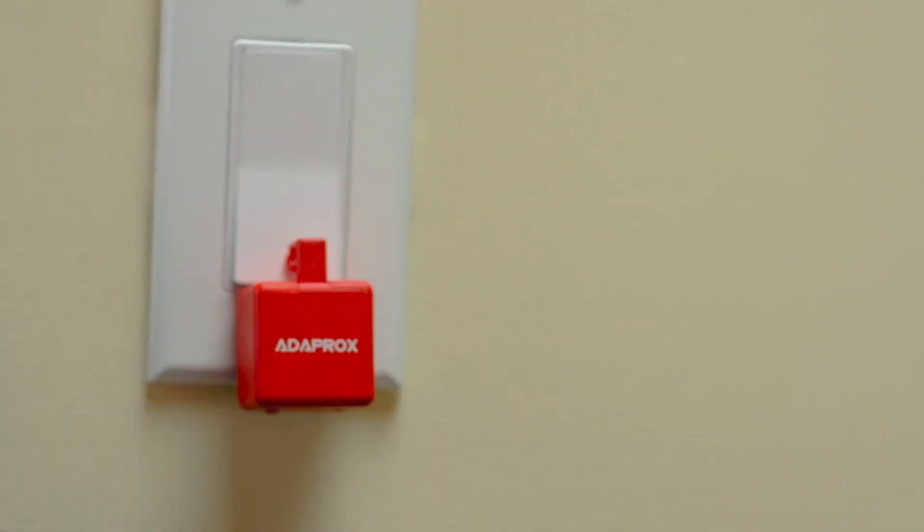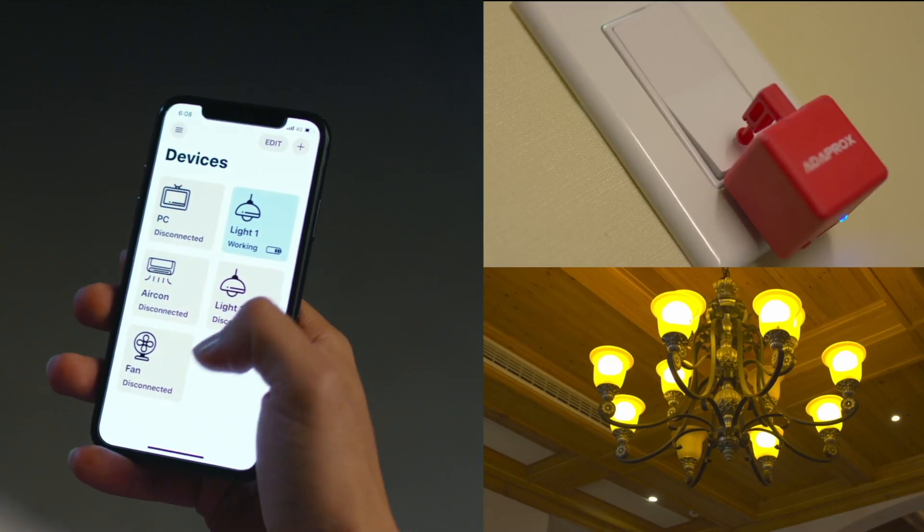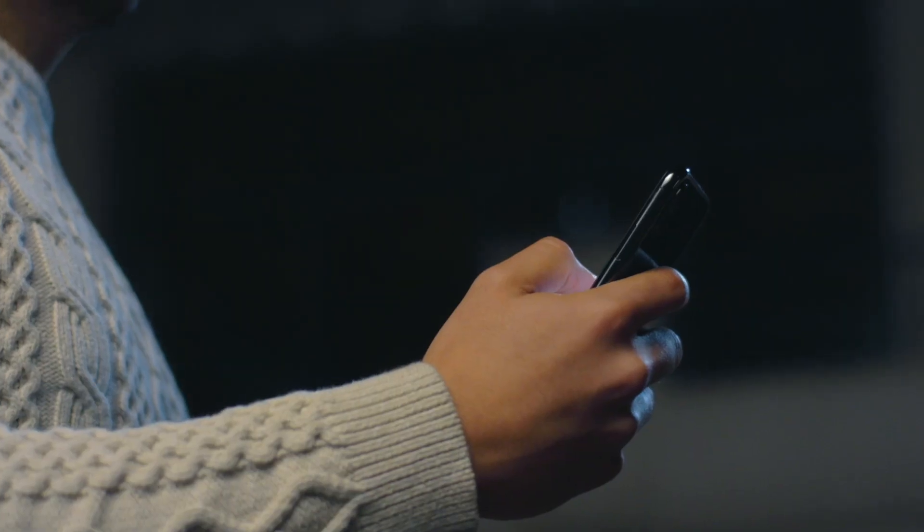Stop worrying about whether you forgot to turn on the lights. The robot is super easy to attach to any surface. With our app, you can control any device remotely with your fingertip.